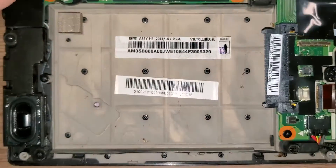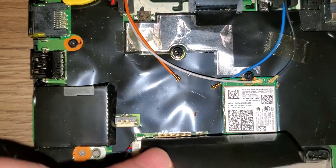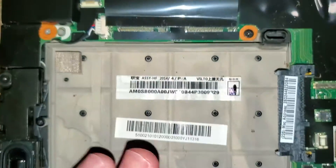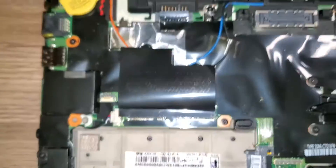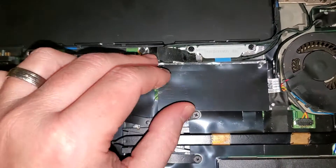Speed-wise, both slots use a SATA interface, so it's going to be the same speed. But at least you don't have to worry about the caddy, and you still have an extra spot to put a drive if you need it.